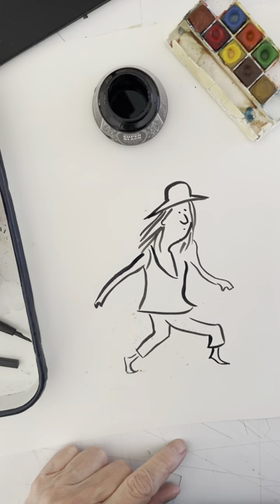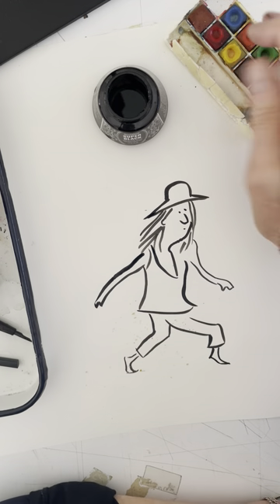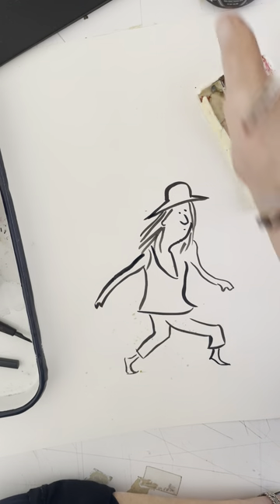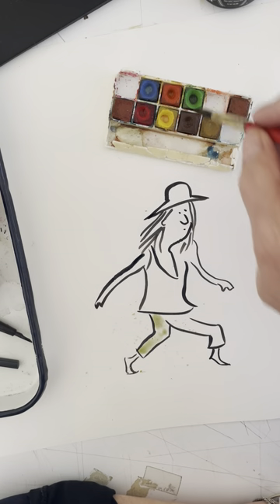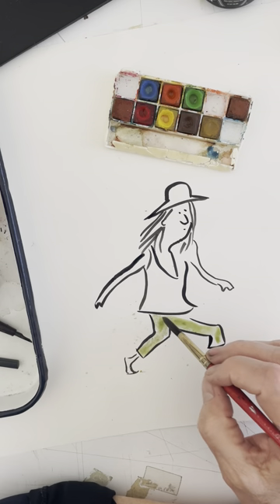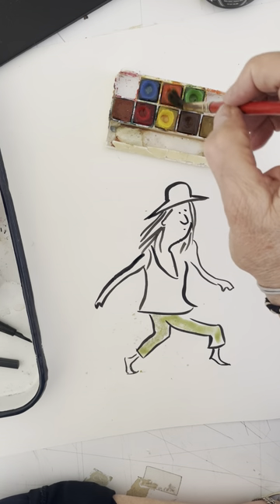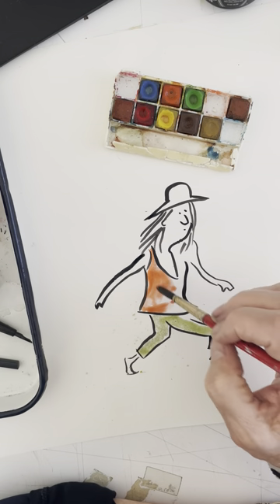I'm going to use some color. I don't have a lot of color set up here right now but I'm just going to play around with it. Let's see. This is a really old palette, as you can see — really old. But I kind of like the messy colors it gives me.